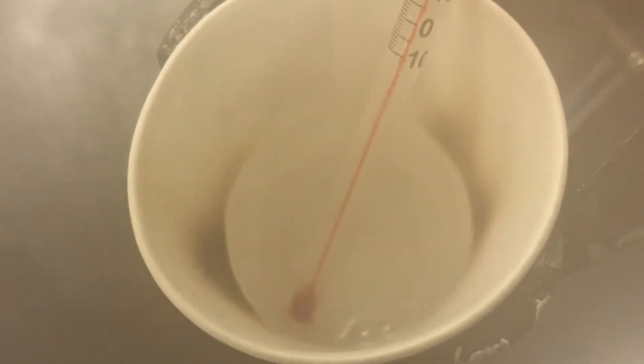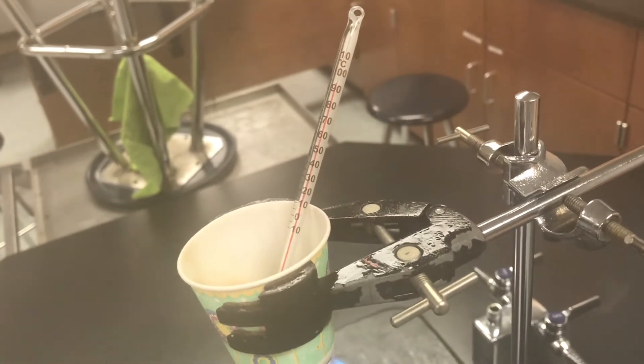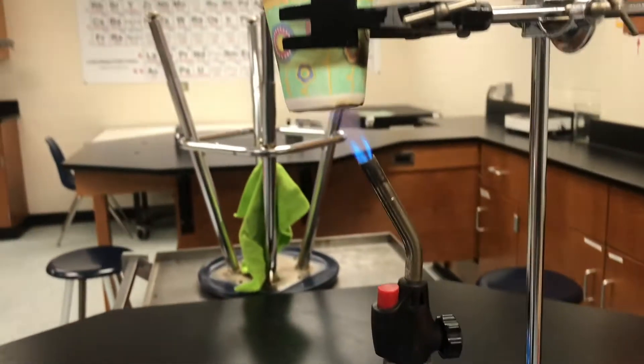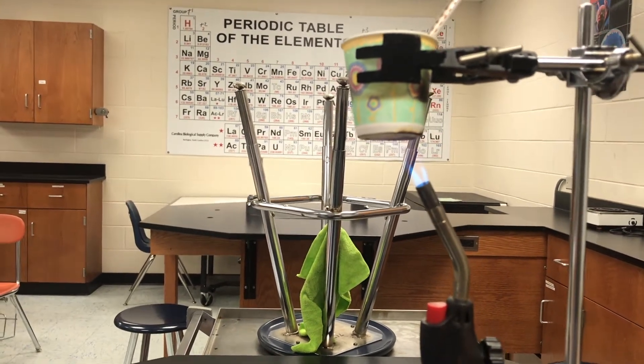You can see some bubbles starting to form. The cup hasn't burnt up yet. You might be thinking about why is this cup not burning up — and look how hot that flame is. It's a blue propane flame, that's very hot.